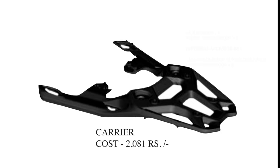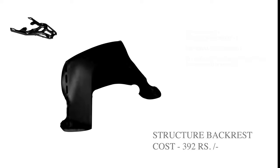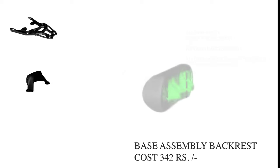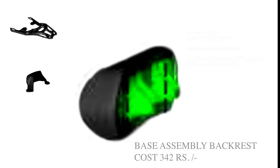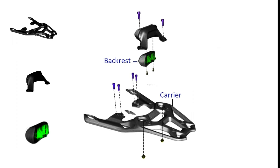Here are the list of spare parts that we will be requiring for this installation. You can buy these parts from any authorized Bajaj service centers or a spare parts provider. First, we will be requiring the carrier itself along with the backrest structure assembly and the backrest itself. We will also be requiring a few mounting hardware items like Allen bolts and nuts to mount these three parts together. Here is the schematic for your reference — you can pause the video or take a screenshot so that it will be useful when you mount these three parts together.